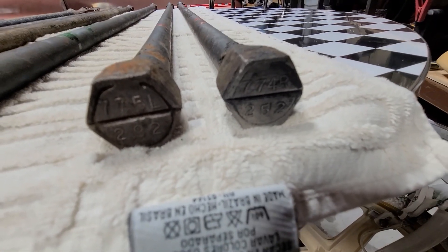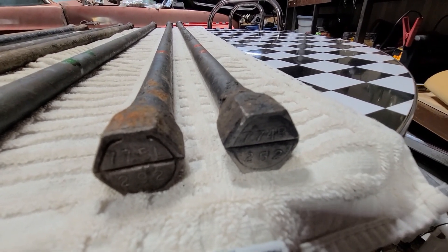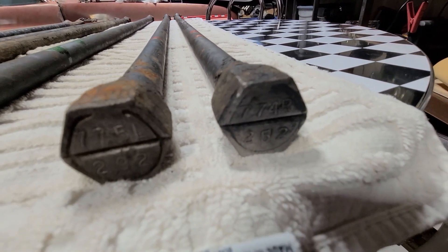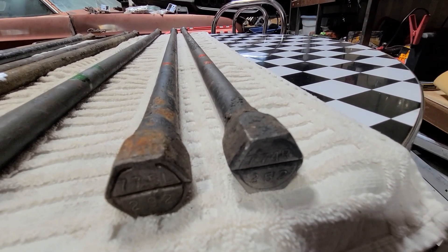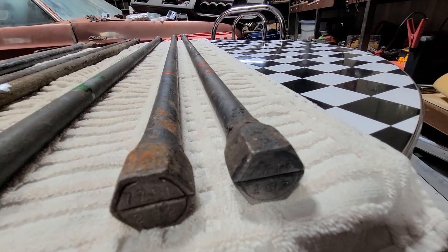These 774 and 775s are 0.86 of an inch in diameter, and those would go on B and E bodies. You would possibly see these on a 198, a 225, or possibly a 318 engine.